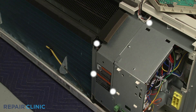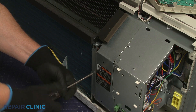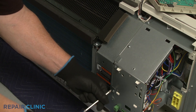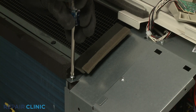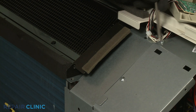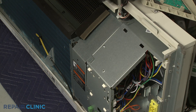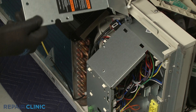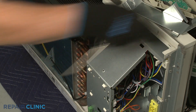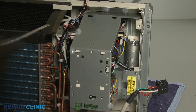Unthread the four screws to release the left access cover. Now unthread the five screws securing the middle access cover.